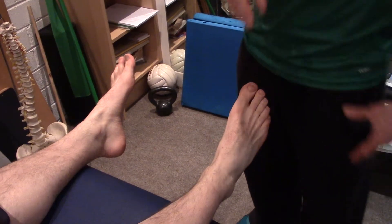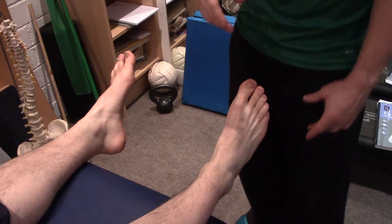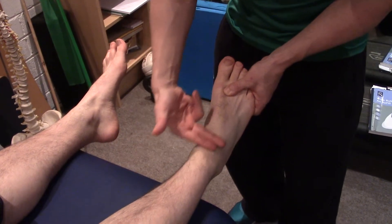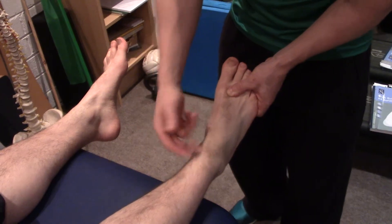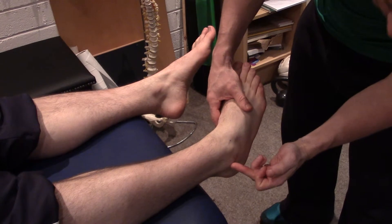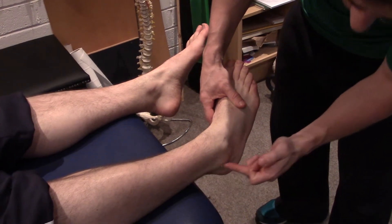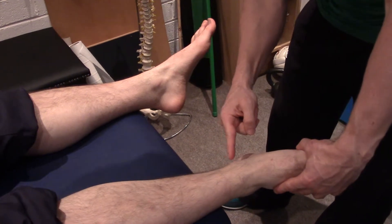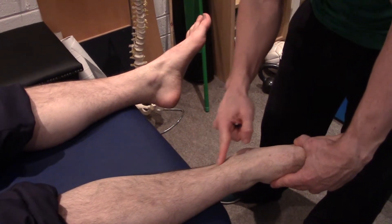To decide whether you need to get an x-ray on your ankle, there needs to be a few criteria. One is tenderness in this malleolar zone here, as well as either tenderness here up along this bone.